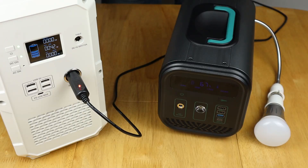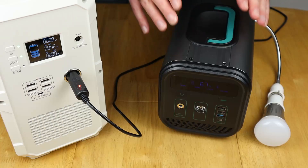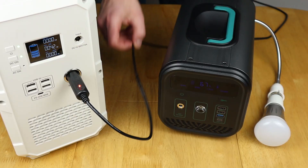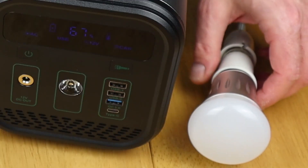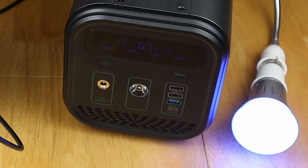I get quite a lot of questions about whether you can use these devices while you're charging them. To show this, the unit is currently charging at 42 watts via the car cigarette lighter cable, and I've got a standard smart bulb connected to the AC output at the back. Switching that on — it works fine, confirming you can use this while it's charging.